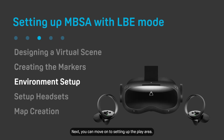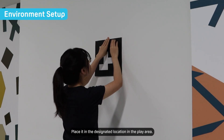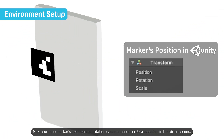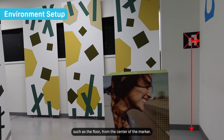Next, you can move on to setting up the play area. Print out the marker according to the size you specified earlier and place it in the designated location in the play area. Make sure the marker's position and rotation data match the data specified in the virtual scene. Measure the distance between a marker and any other element of the environment, such as the floor, from the center of the marker.